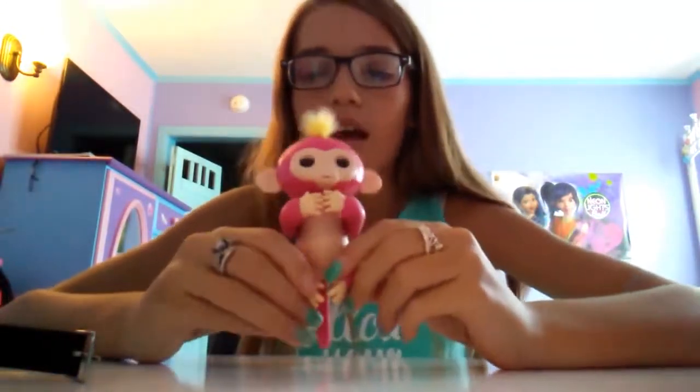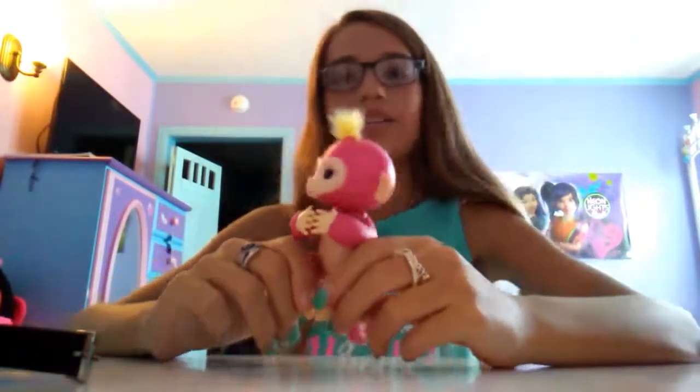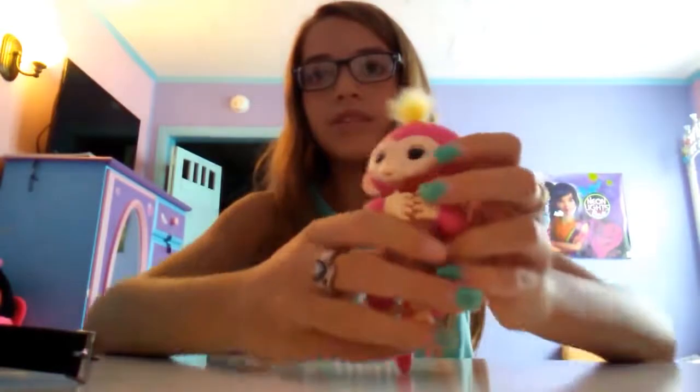These monkeys also go to sleep. If you'd like your monkey to go to sleep, you cradle it like this — really, any way — and you rock it. It'll get quieter and then eventually start snoring. My monkey's probably not going to do that because my monkey doesn't like demonstrating.